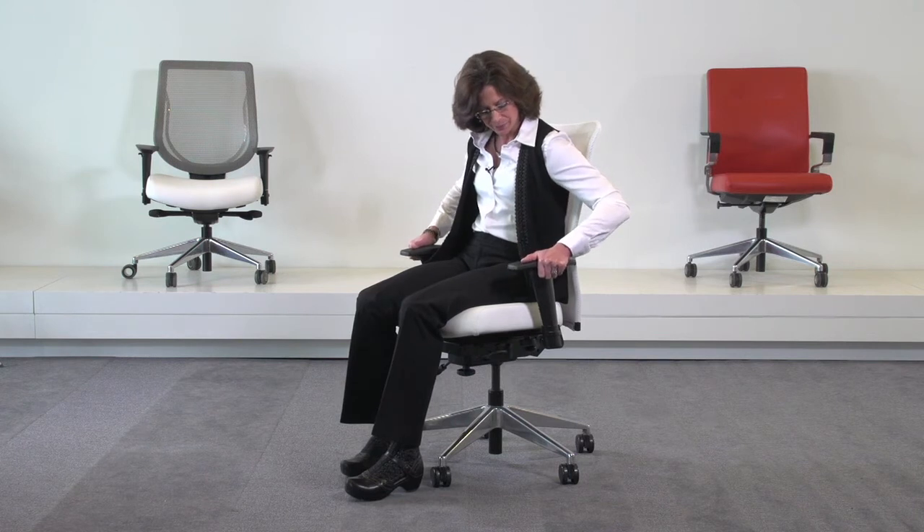The other adjustment on this chair is the armrests. They go up and down, and you want to have your armrests low enough so that if you're using them, your shoulders stay totally relaxed.